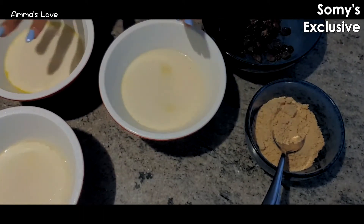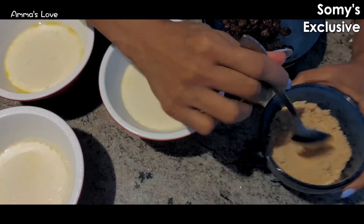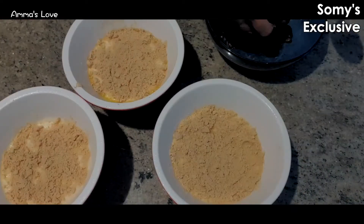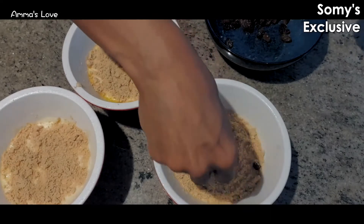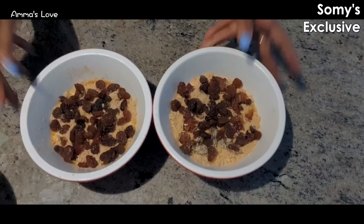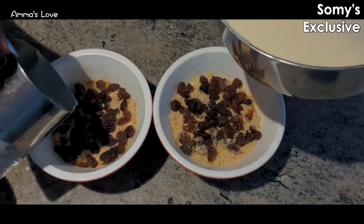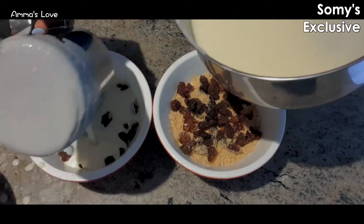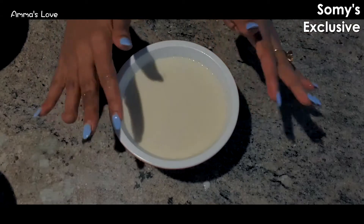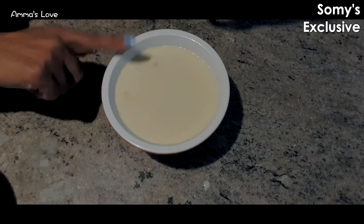The first layer has set, so now I'm going to add the biscuit layer on it, and then fill in the rest of the custard above it. This is how it should be covered — it can be covered all the way up to the brim as well. Now I'm going to put it in for setting.